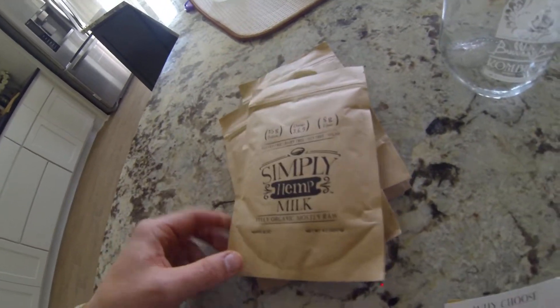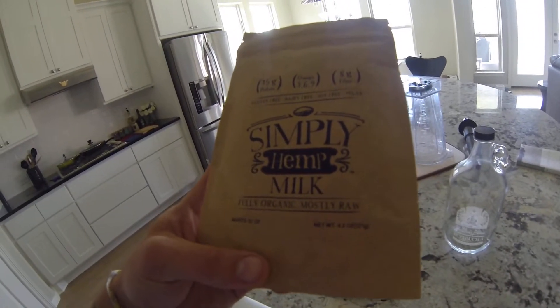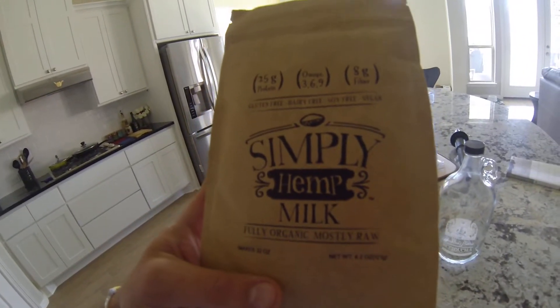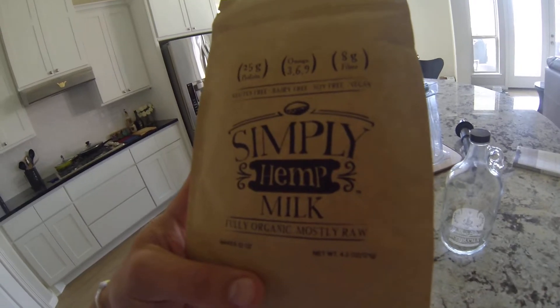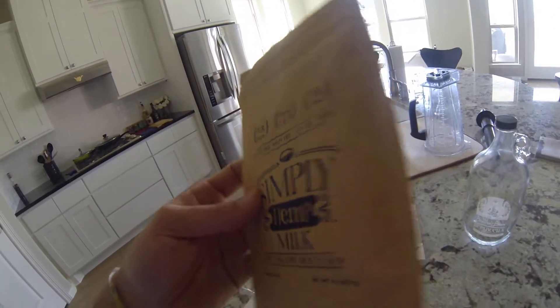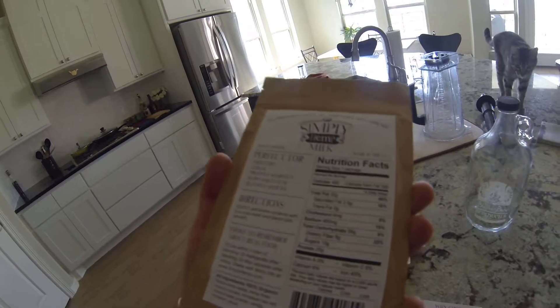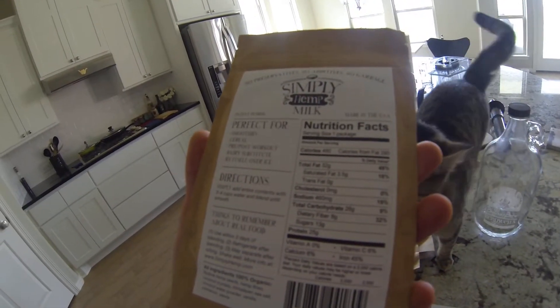What's up doobie brothers and sisters — checking out this new product today: Simply Hemp Milk, fully organic, mostly raw, gluten-free, dairy-free, soy-free, vegan. 25 grams of protein, omega-6 3-6-9, 8 grams of fiber. This makes 32 ounces of milk — you mix this entire packet with about three to four cups of water and blend it until smooth, then use it how you want.